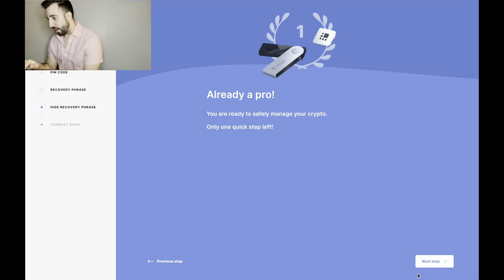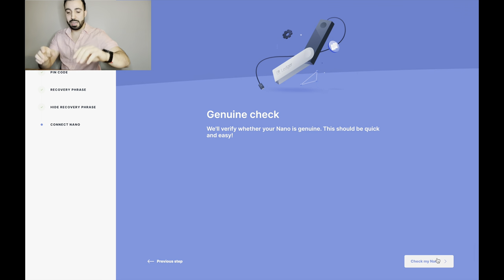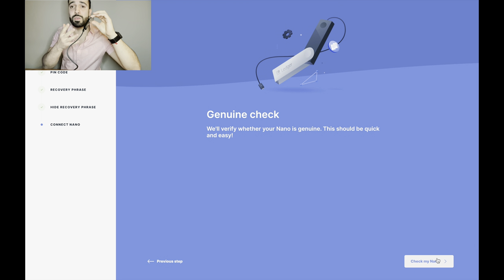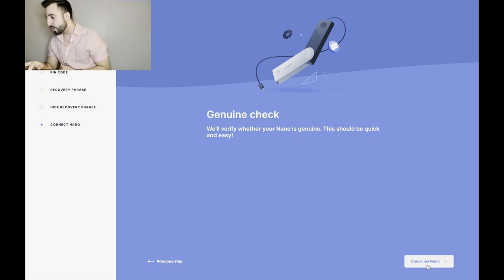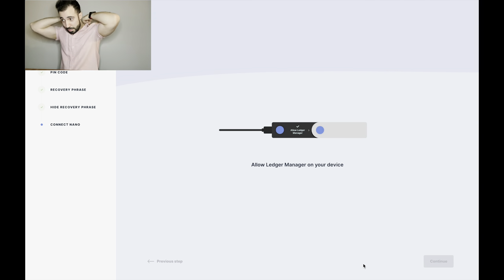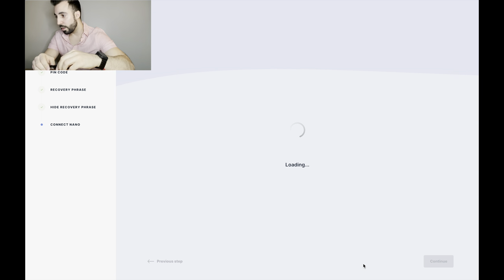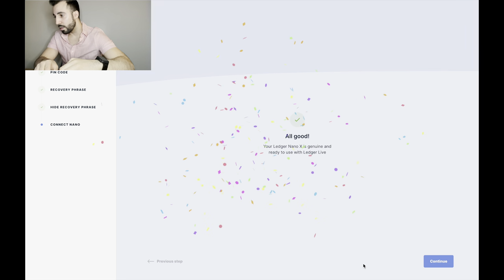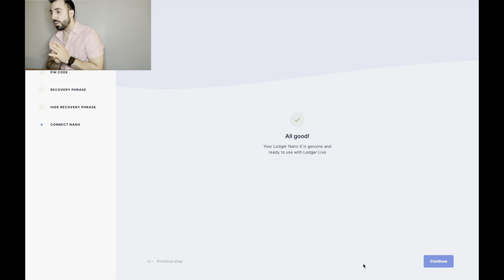You're ready to safely manage your crypto — one quick step left. Now this is very important: the genuine check, to see if the Ledger Nano X has been tampered with. It does its thing — allow, then yes. And we get: 'Your Ledger Nano X is genuine and ready to use with Ledger Live.' Yes!